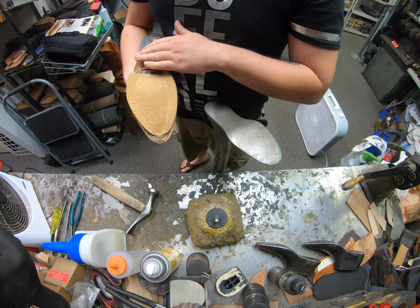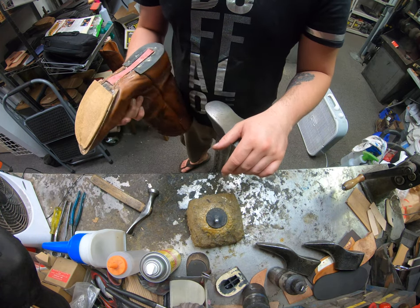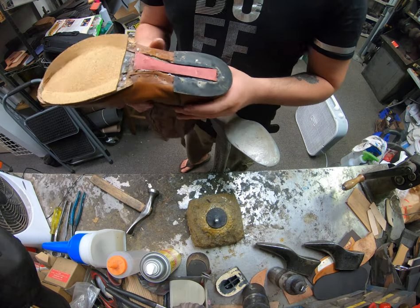At this point I'm just going to go ahead and sand everything out, make sure it's all even and flush, and then start gluing up the soles and let those dry. When it's time to stick them, I'll see you back here in just a little bit.